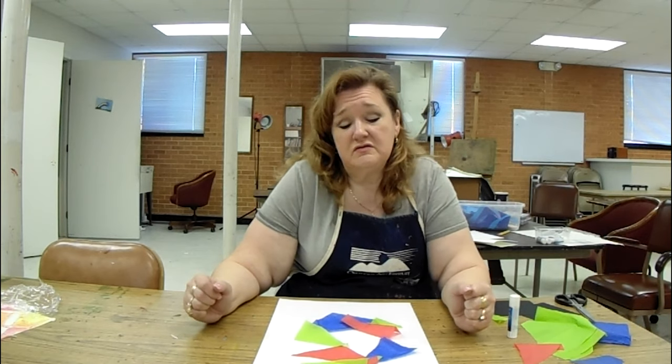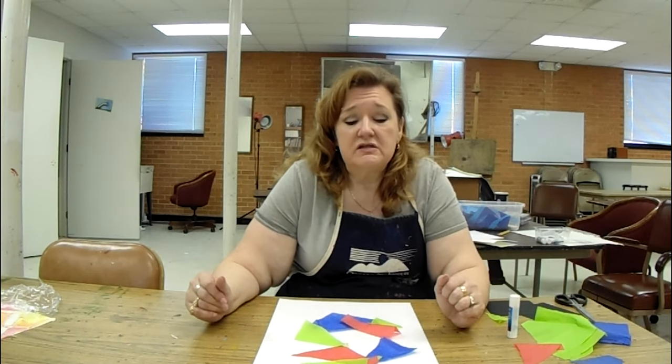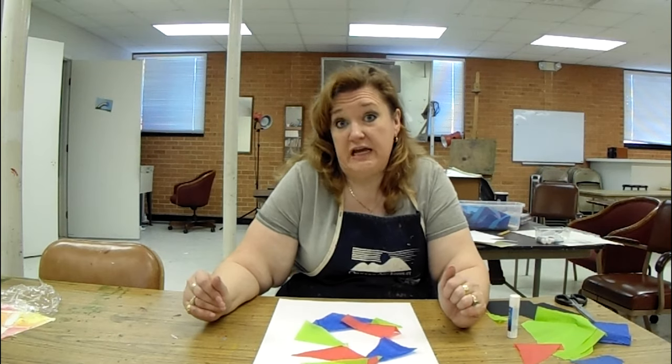Hi, I'm Tina Vercelli. I'm one of the instructors here at the Goddard Center Art Studios and today I'm going to show you a collage technique. It is patterned after something called Japanese Notan. Notan literally means light and dark in Japanese.